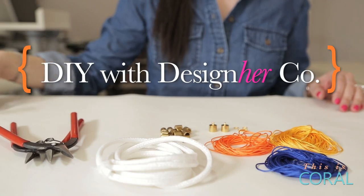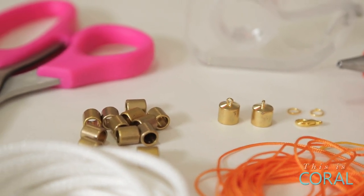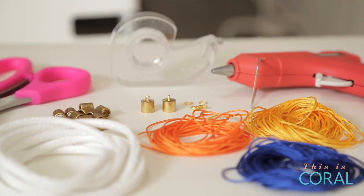You'll need rope, nylon cord in assorted colors, beads with large holes, two rope caps, jump rings, a clasp, two pairs of needle nose pliers, a pair of fabric scissors, a glue gun, and some tape.